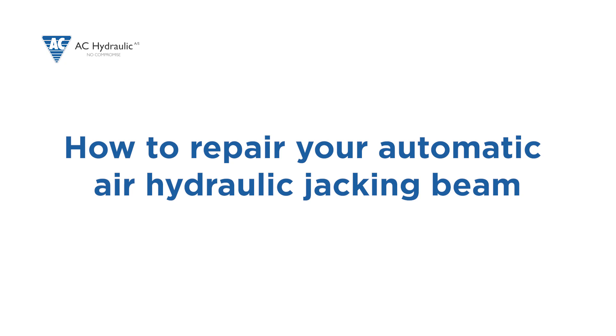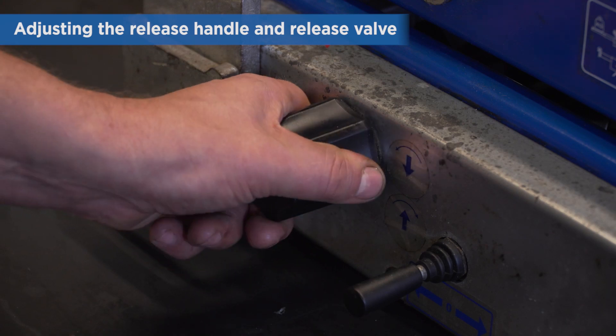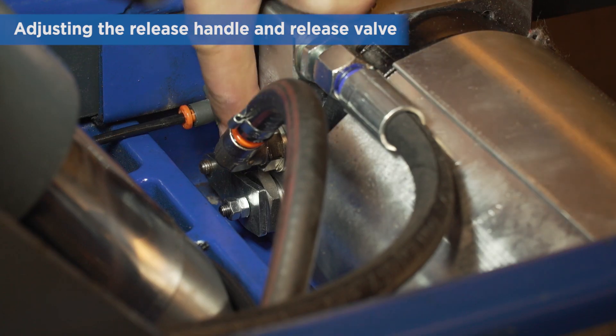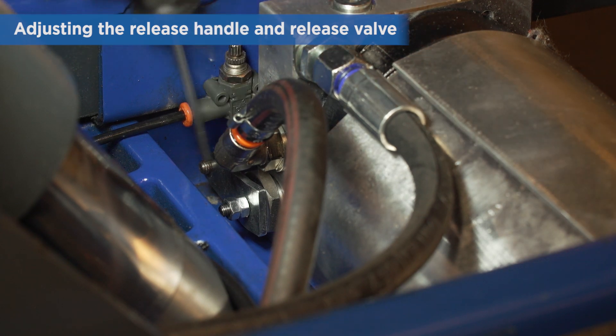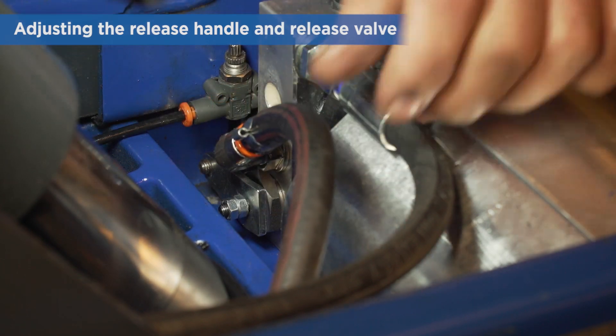How to repair your automatic air hydraulic jacking beam. Start by verifying that the release handle is in neutral and moves freely, meaning that the release system is adjusted correctly. Especially make sure that the release lever has 1-2mm play.